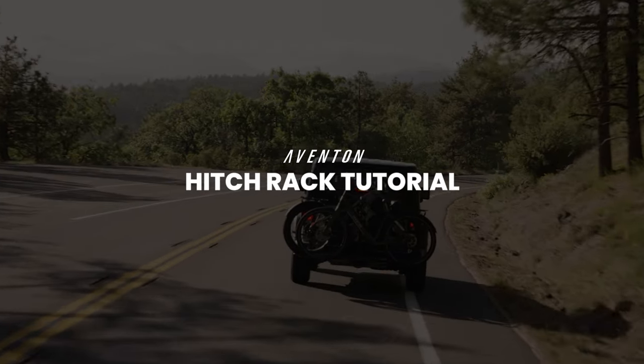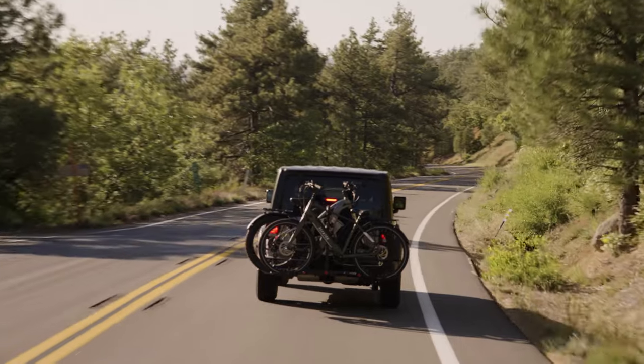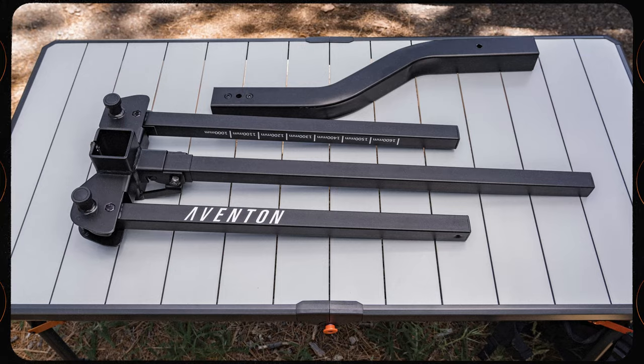This video will walk you through how to install Aventon's Hitch Rack onto your vehicle. The Aventon Hitch Rack is a platform-style rack and can fit just about any type and size of bike.